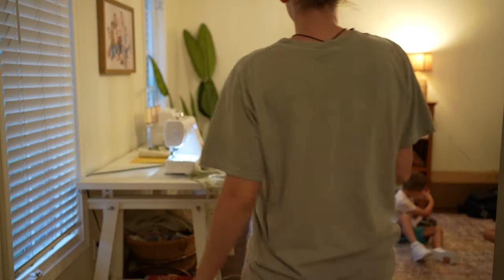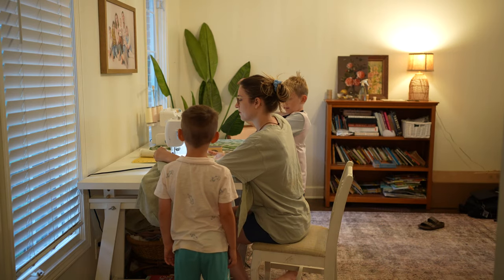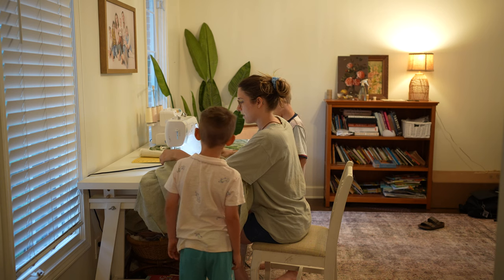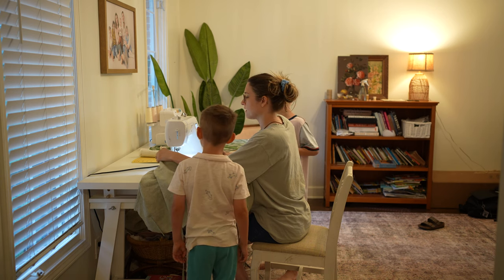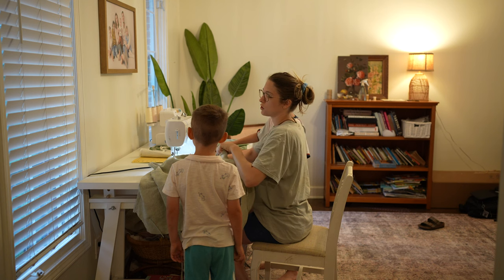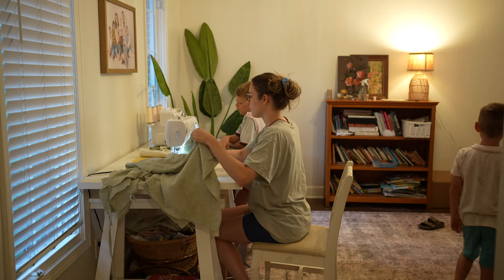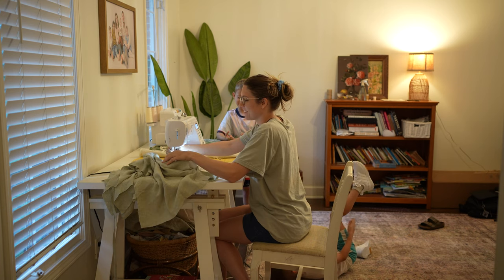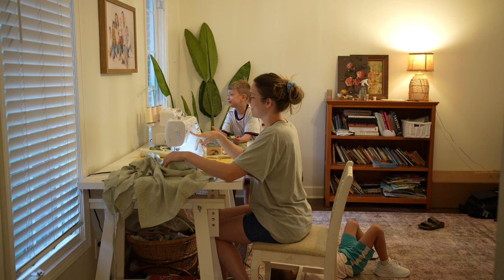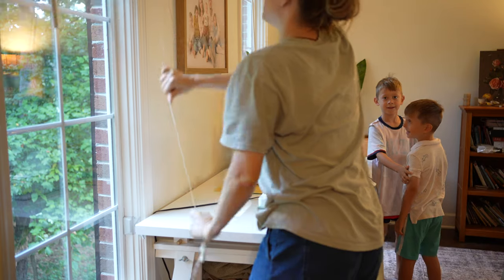I wasn't able to finish the dress on Sunday — big surprise. So this is early Monday morning and I wanted to get some sewing done before the day really got started. My boys get up early too, so they're just hanging out, being silly, and chatting with me. Yesterday I had to seam rip the sides and the binding because I did the steps out of order unknowingly, simply because I didn't read the instructions carefully. It created a lot more work for me, but in the end it's worth it to undo your work and finish it properly.